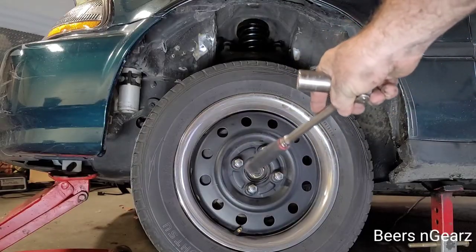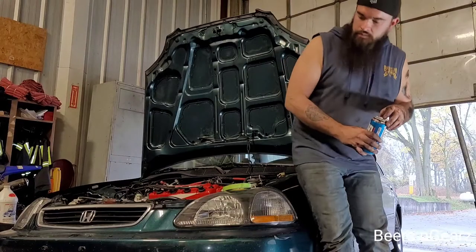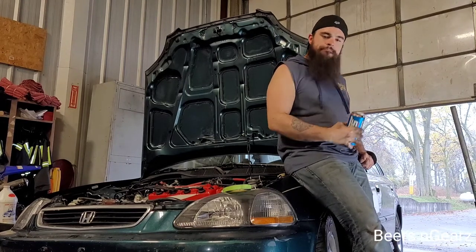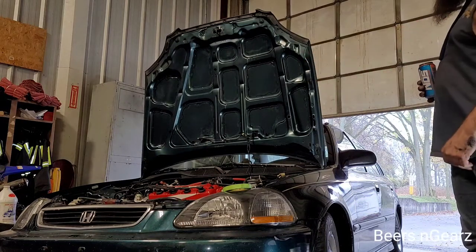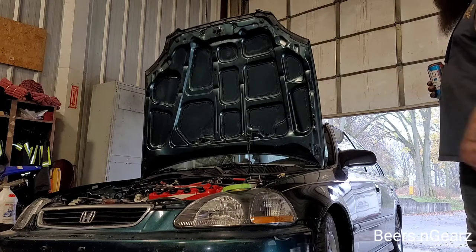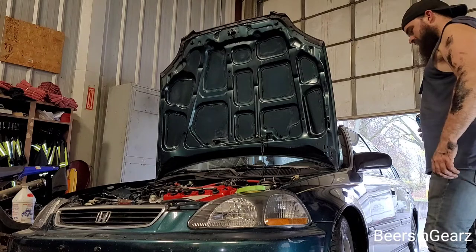If you're wondering, the lug nuts get torqued to 80 foot-pounds if it matters to you. Thanks for watching guys — like this video if it helped you out, give me a thumbs up, leave a comment. Repeat the same process for the other side and you're good to go. I'll try to make a video on the rear struts so you can see how to do that, and that should be everything you need to know. Thank you. Really should fix that oil leak — yeah, it's fine.